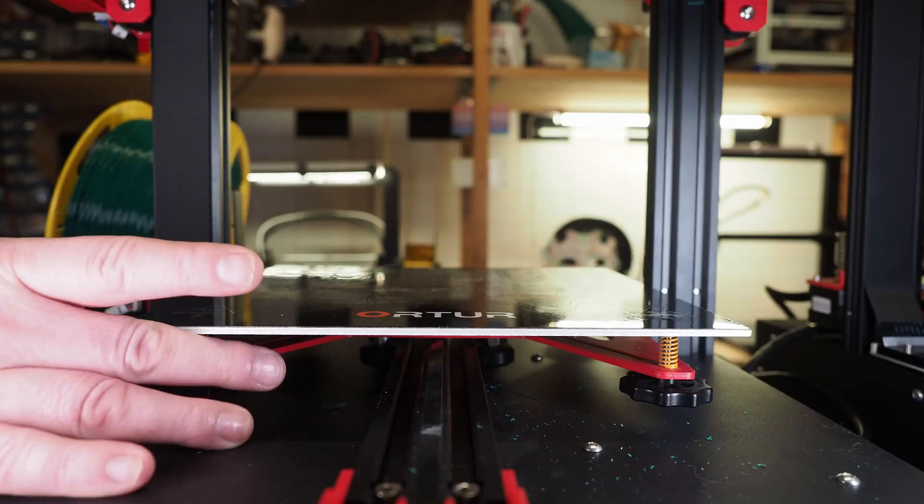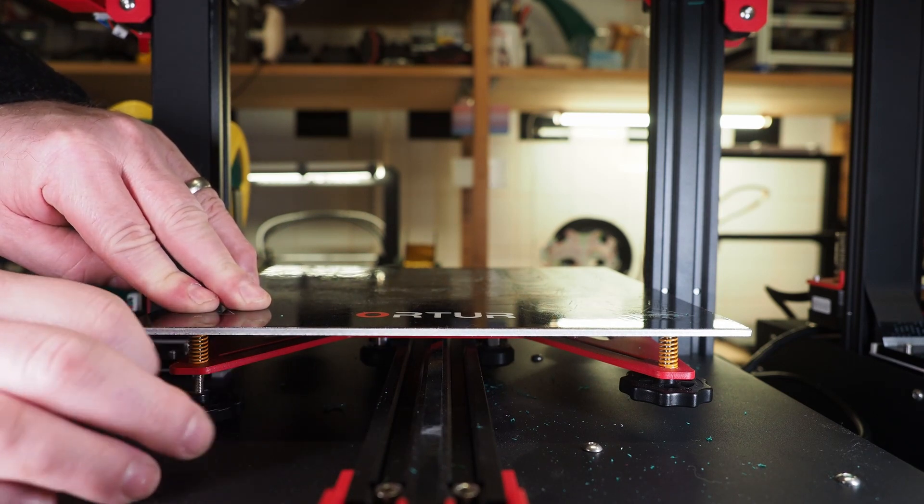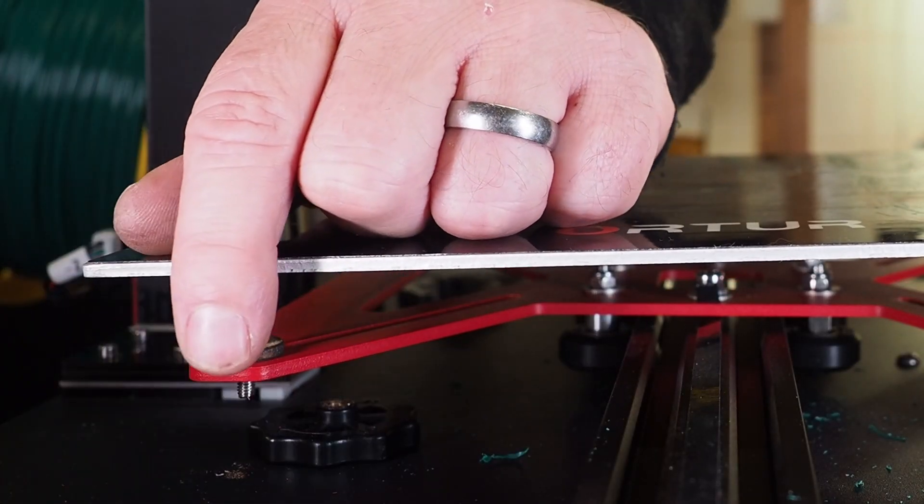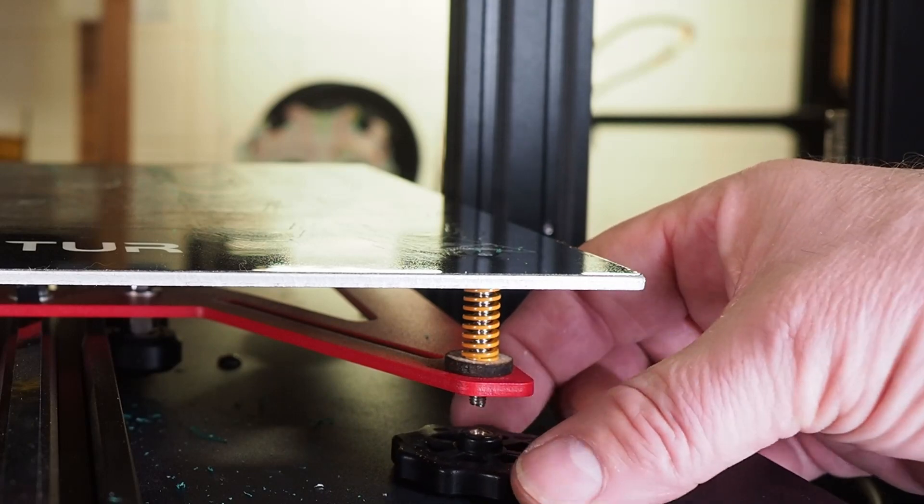I didn't want to use parts from the other damaged printer, so I made a solution using my laser cutter — which is also an Aura laser cutter. I made spacers out of 3 mm thick plywood. Those spacers were placed under the springs, and when I reconnected the bed and turned it on, I could level the bed at the correct height. This was a solution to a problem that shouldn't have been there.